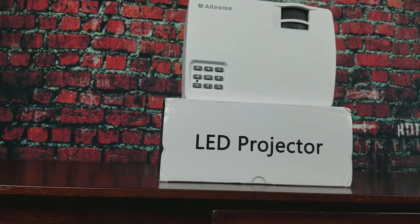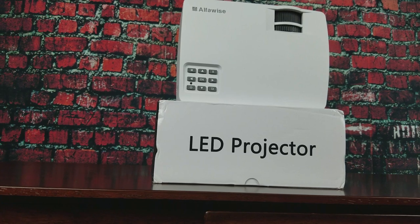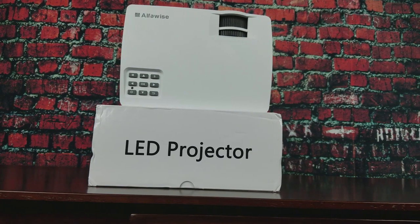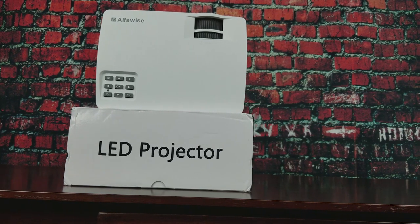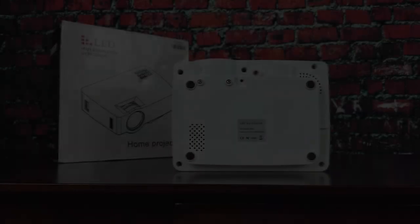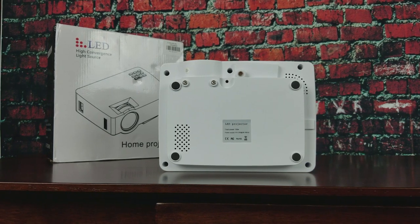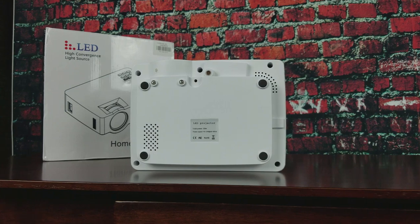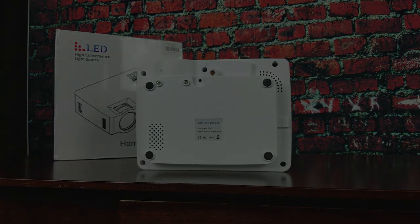It has a 1001:1 contrast ratio and can get 100 inches of image while still maintaining clarity. After each projector I'm going to show a quick unboxing and image quality test to give you guys a quick idea. I'm going to go in order of increasing price, starting with this one. Honestly, the image is just astonishing, so let's get into the unboxing.